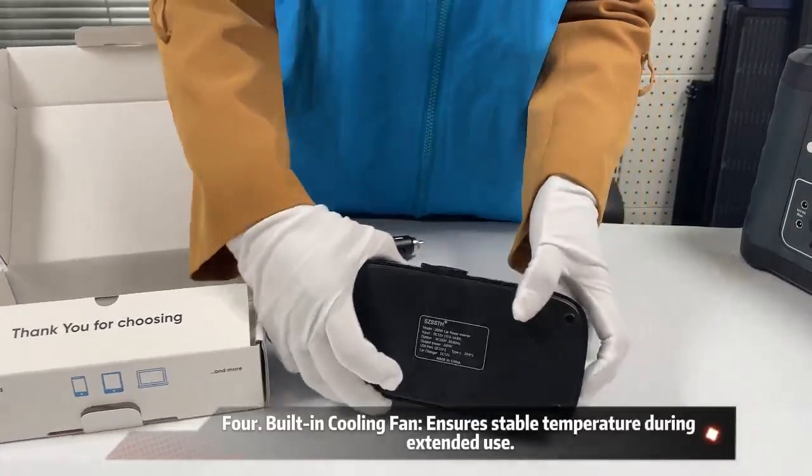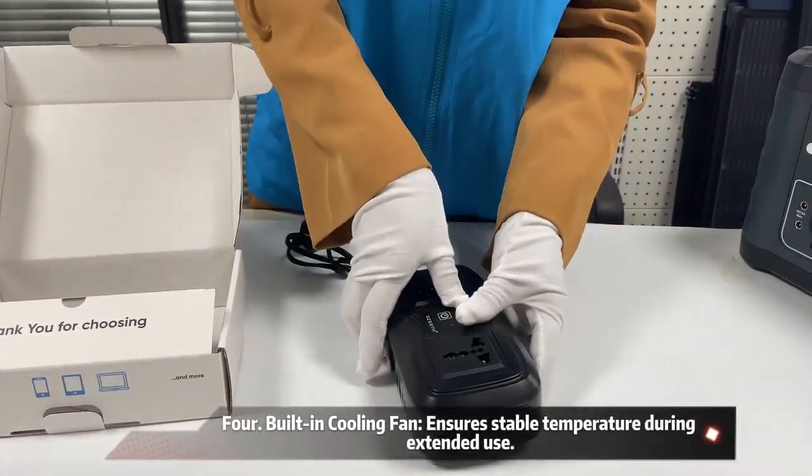4. Built-in cooling fan ensures stable temperature during extended use.